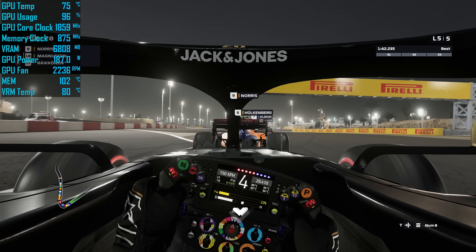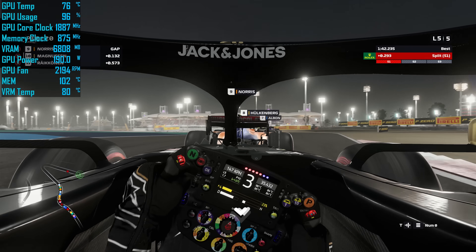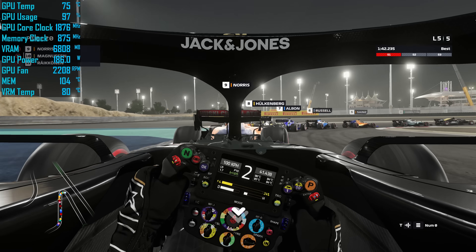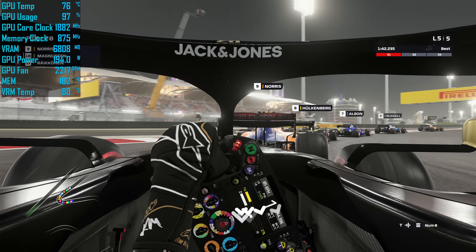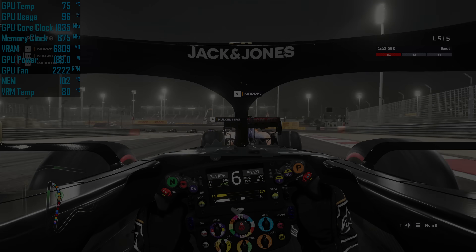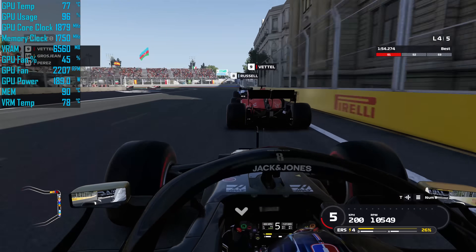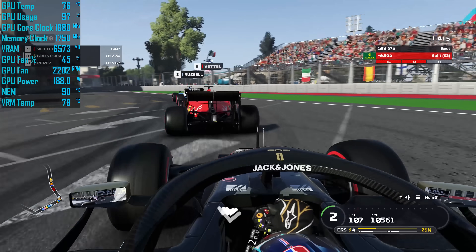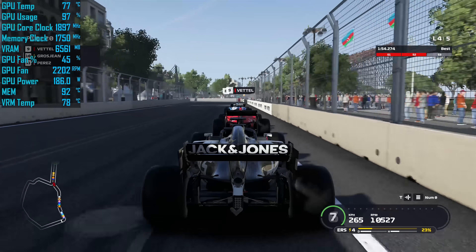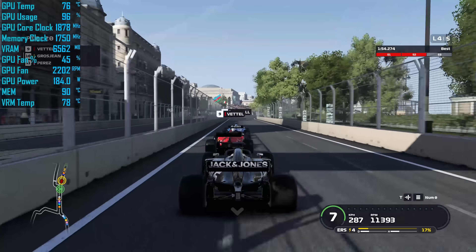To recap: out of the box, this graphics card was hitting 104 degrees Celsius for the GDDR6 memory, 80 degrees for the VRM, and 76 degrees for the GPU. Both the VRM and GPU temps are quite fine — it's the GDDR6 memory that's the deal breaker. After an hour in a 21-degree room running the F1 2019 benchmark on a continuous loop, the modifications dropped the peak memory temperature from 104 degrees down to 92 degrees — a 12-degree improvement.